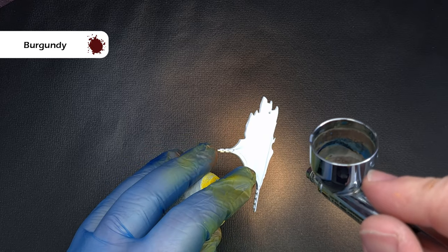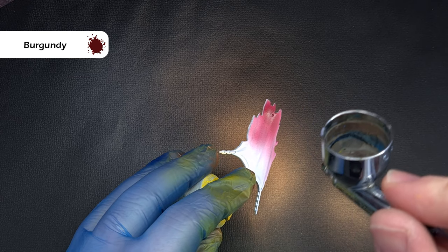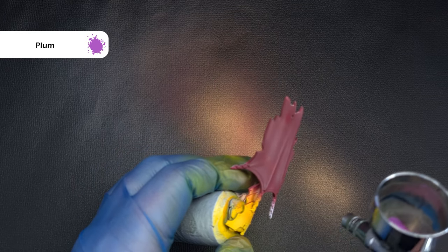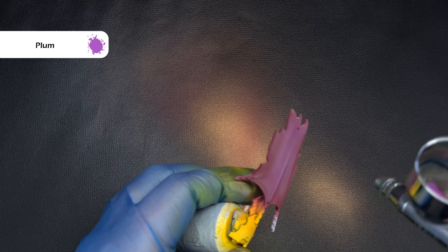Next it's the loincloth and I'm basing this using Pro Acryl burgundy, being very careful not to get it onto any of the yellow parts. I'm then going to highlight it using the airbrush with plum, also from Pro Acryl, just catching those raised areas and leaving that burgundy in the recesses.